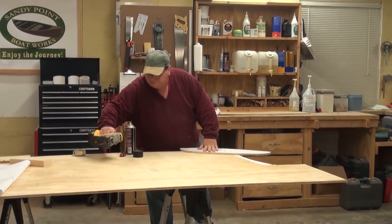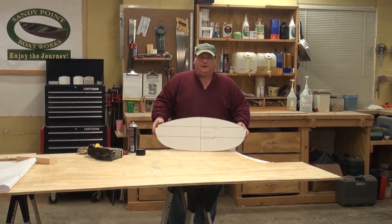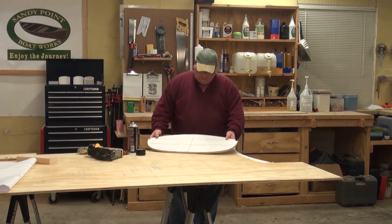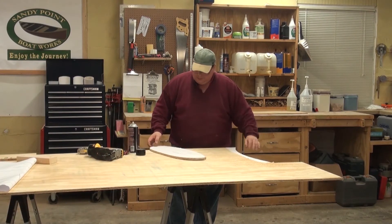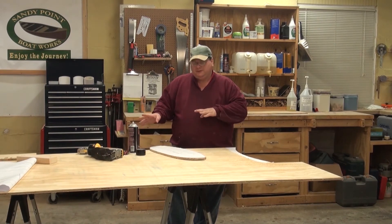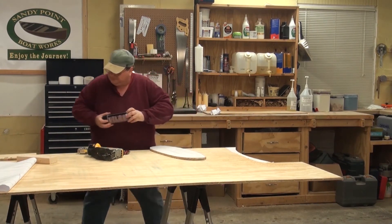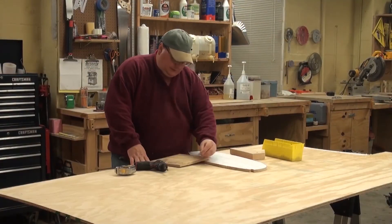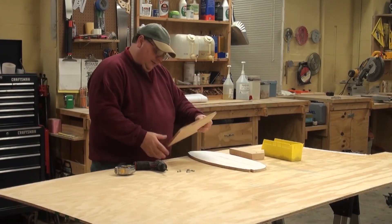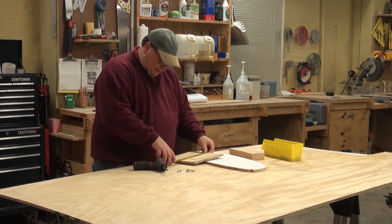And there you go — one pretty much perfect form. Now we need to put our tab on, then the buttress block, and then get it ready for the strong back. Let's go through what it takes to get them ready.